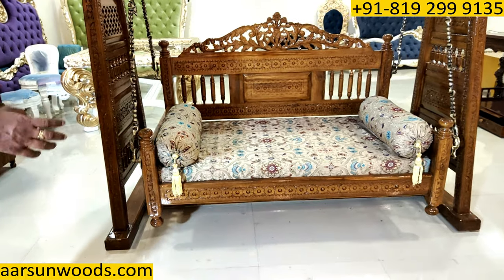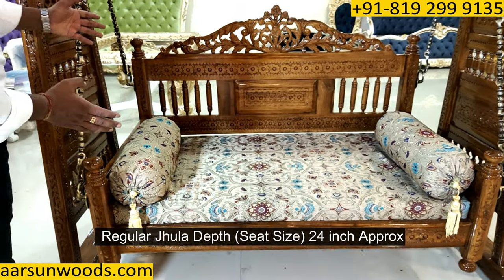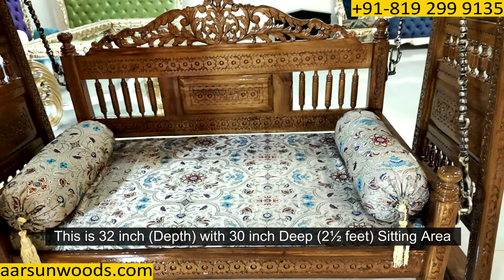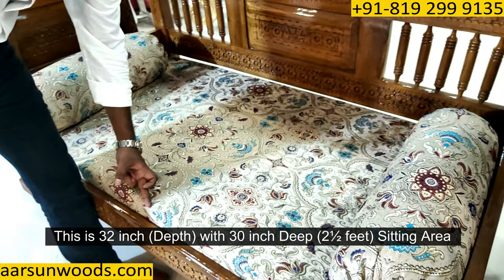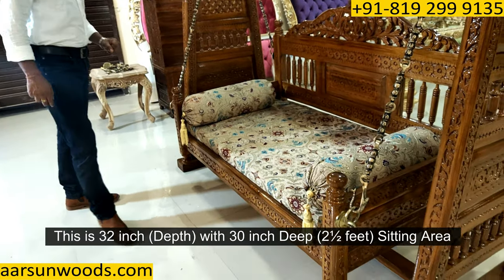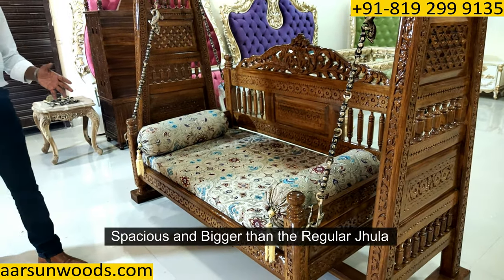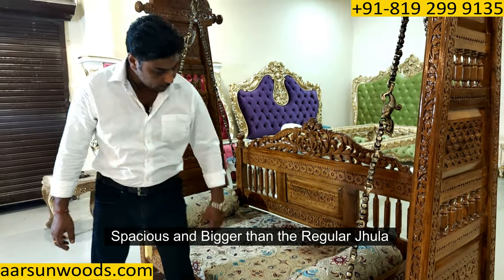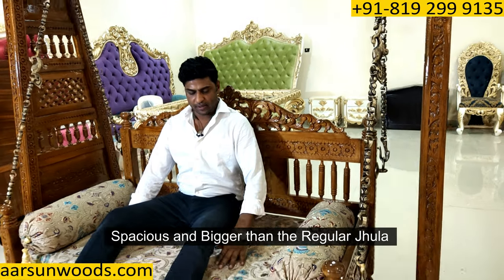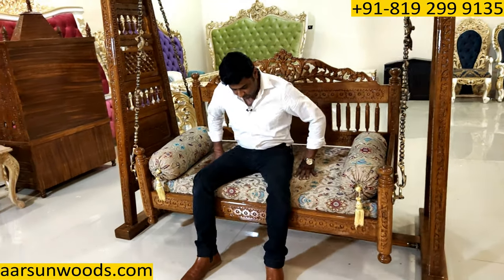Now coming to the seat part — a regular Jula has a depth of around 24 inches, but this one is 32 inches. The sitting area here is 30 inches, that is two and a half feet. So it's bigger than the regular units, a very spacious one, and you get a lot of space when you sit on it.